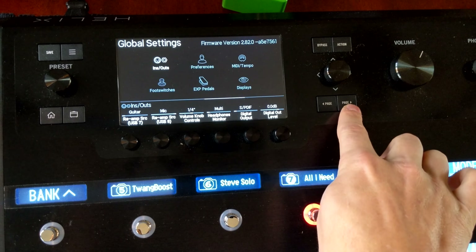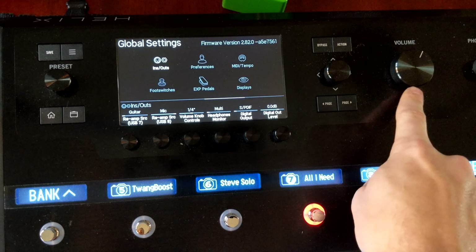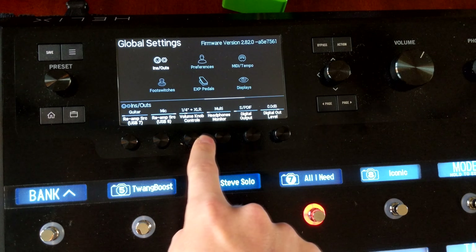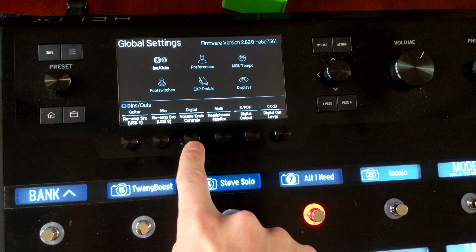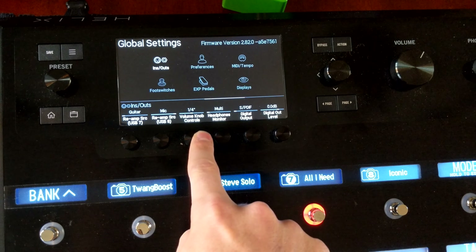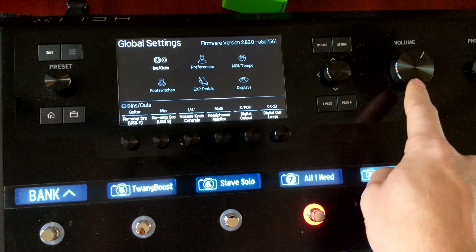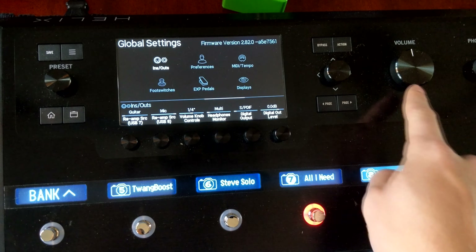I'm also going to page over one more and you have here the big volume knob. Volume knob means this big volume knob. I have it controlling quarter inch. You can also set it to quarter inch XLR, multi which is everything, or digital. I keep it on just quarter inch so that if I'm using my FRFR and it's not getting enough signal, I can jack this up a little bit or bring it down depending on what I need.